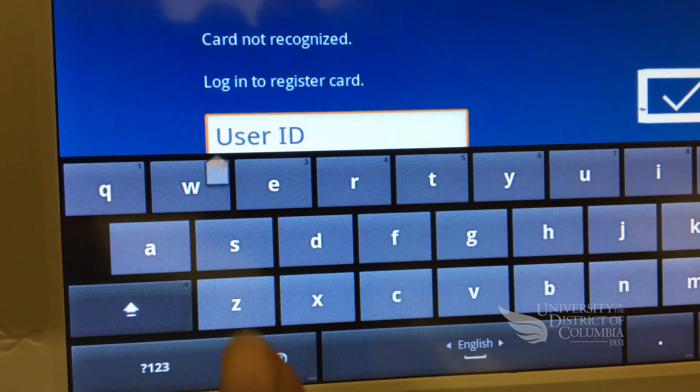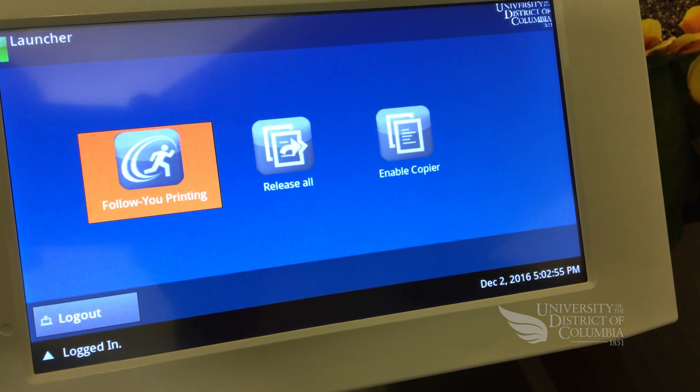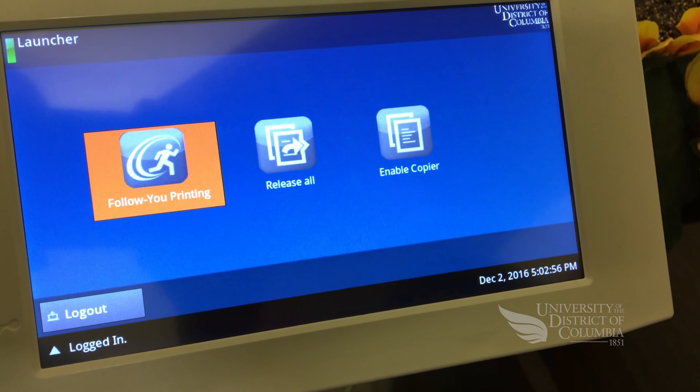When you're finished, press login. Once your credentials are accepted, your UDC OneCard is now paired to your user account, and you can use any page counter on campus by simply touching your card to the right side.